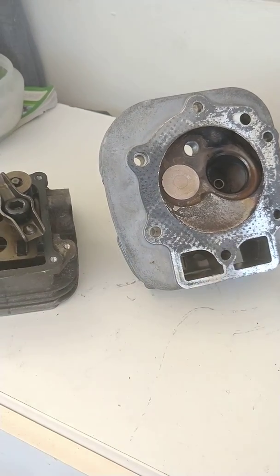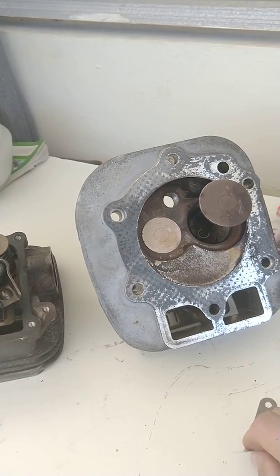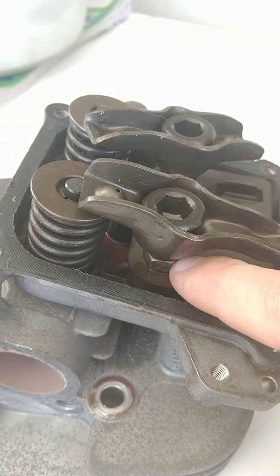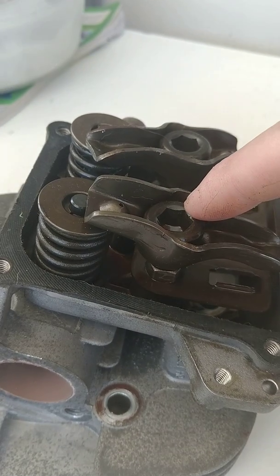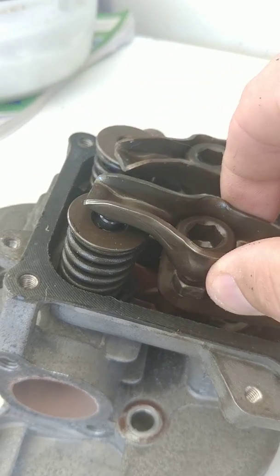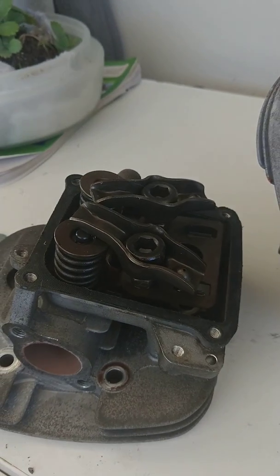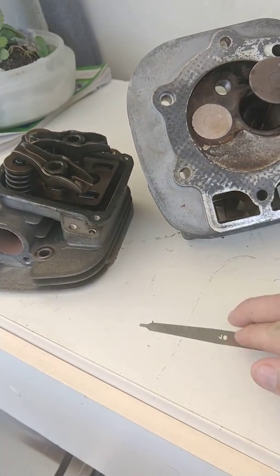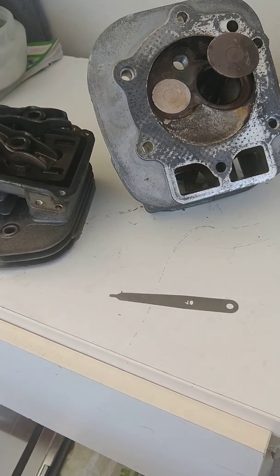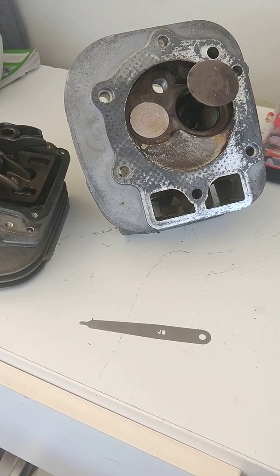I'm going to wrap this video up. If you have questions, please put them in the comments. We have a kit we're putting together that includes the feeler gauge, the hex key, and the wrench required for the jam nuts. The procedure is: loosen the jam nut down below, then adjust the top hex key to raise or lower the distance of the rocker to the valve — that's where you put your feeler gauge to make sure it's gapped properly so the engine runs at the proper temperature. The kit includes the hex keys, wrenches, feeler gauge, the proper nut driver for taking the covers off, and a gasket set.